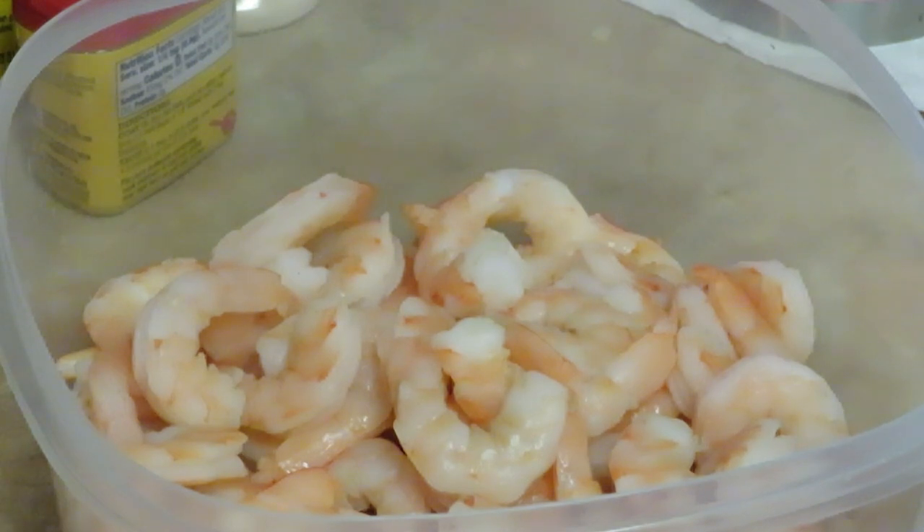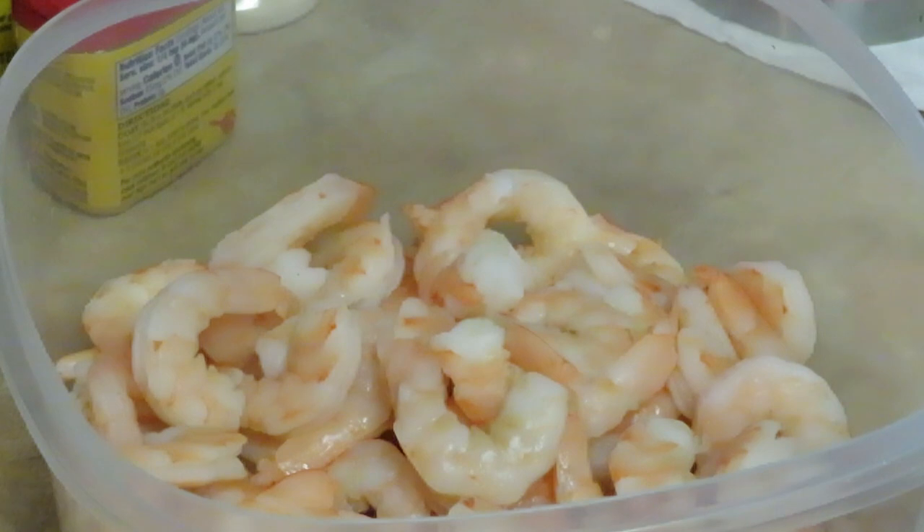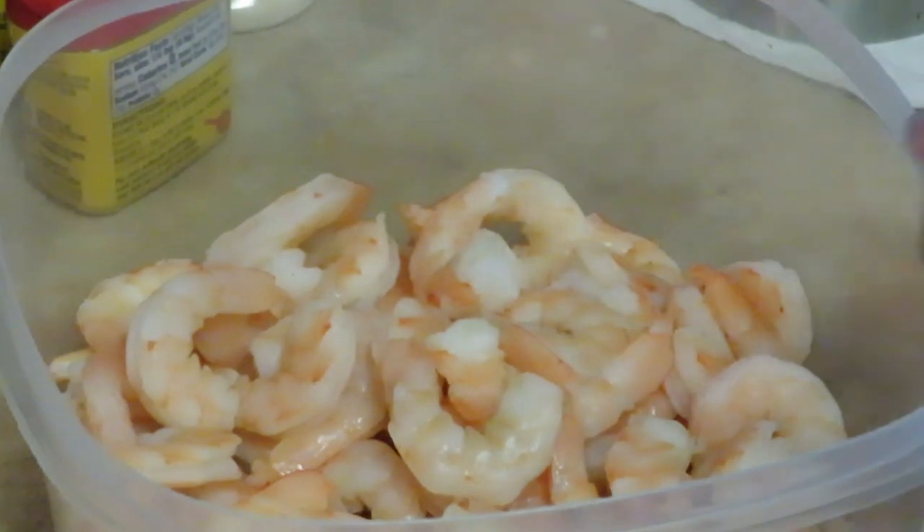Hey guys, it is Arika Misha and today we're going to be cooking spicy mustard fried shrimp. I know I'm always cooking shrimp because we love shrimp, so I figured I haven't cooked shrimp in a while, so let's cook some shrimp.